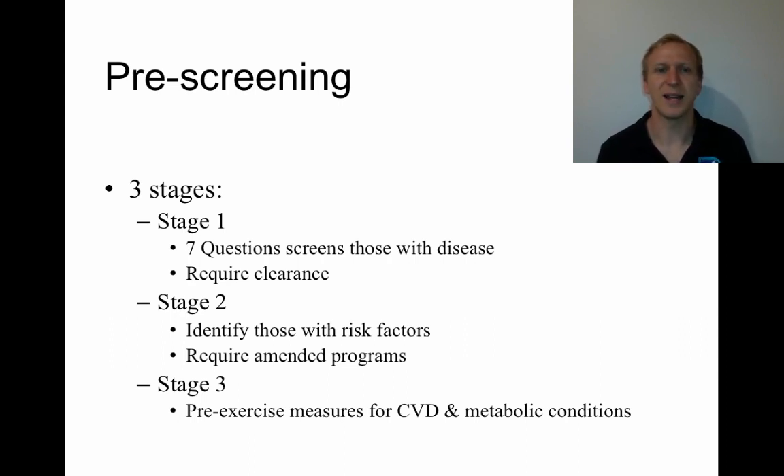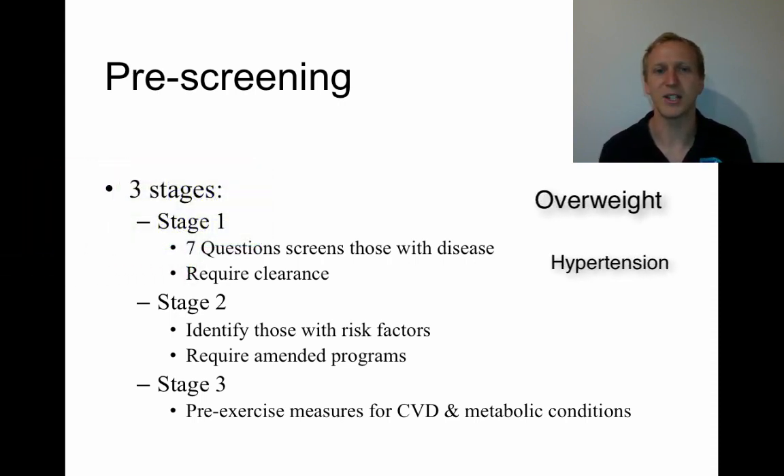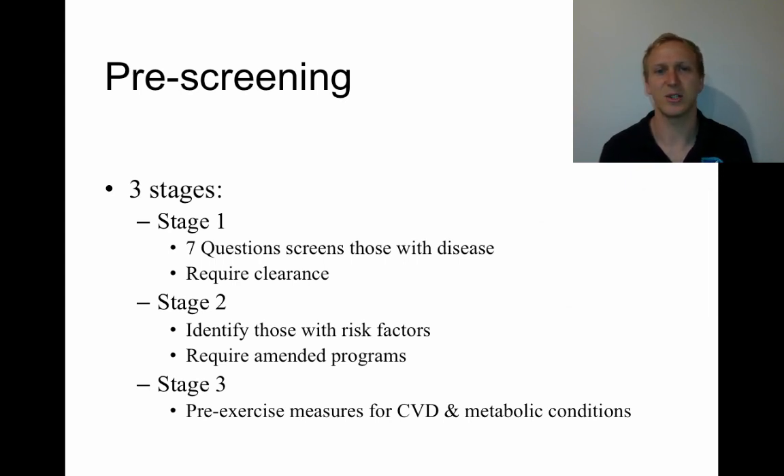Stage two is there to identify those with risk factors — people who might be overweight or have hypertension — and that helps to amend the program and make sure it's targeted to be helpful for people who have those risk factors. Stage three involves pre-exercise measurements for cardiovascular and metabolic conditions, as well as general measurements to help track progress as fitness or health outcomes improve.